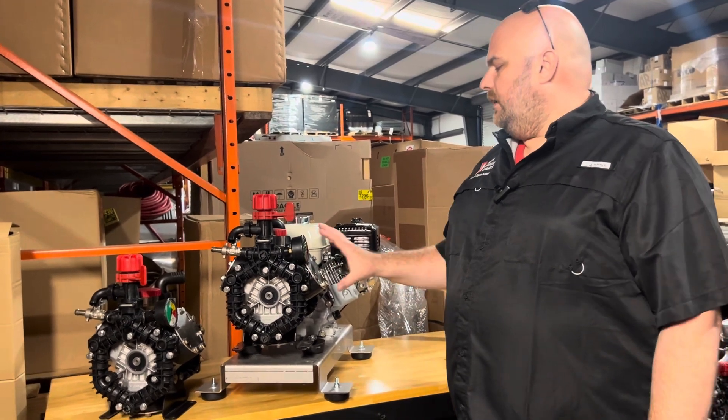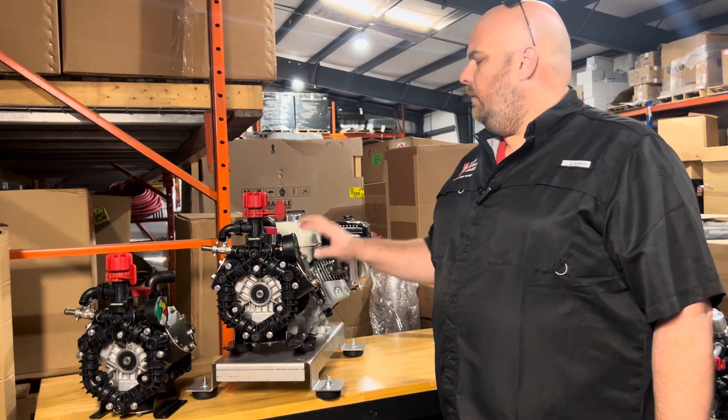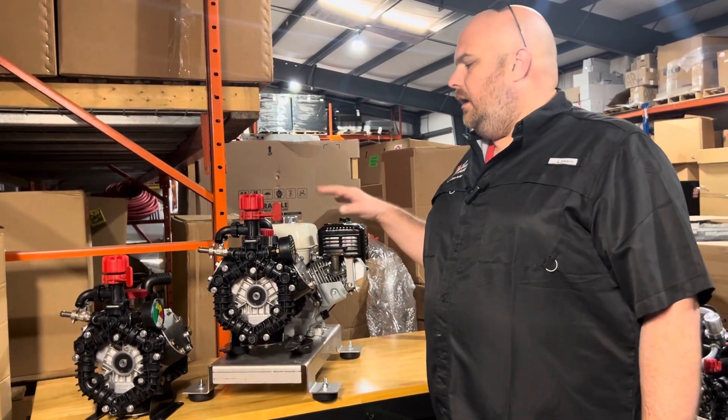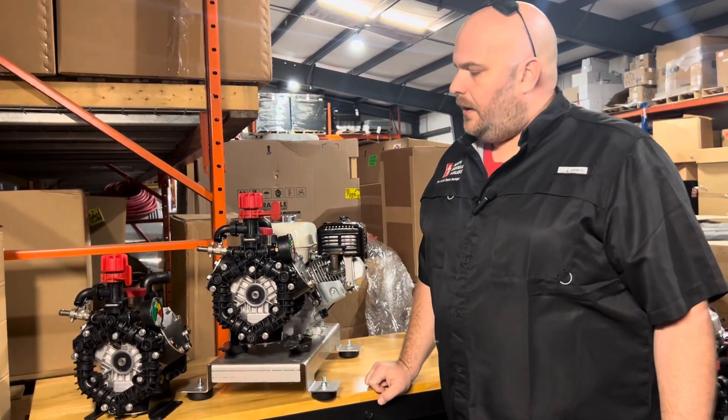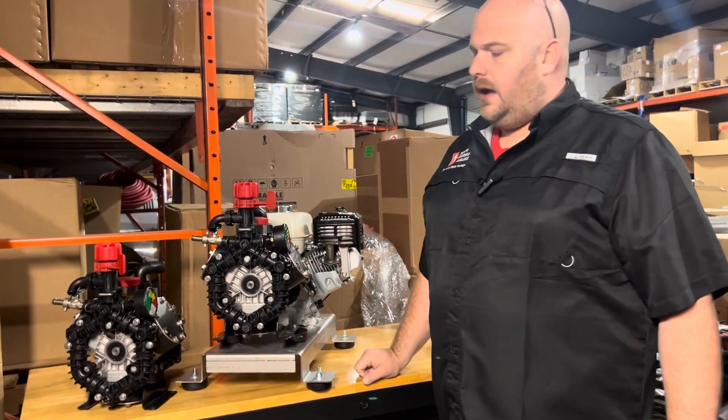Right now we are installing these on all of our machines that we're sending out with Honda Motors and all of our replacement pumps that we're sending out. These machines will still have the gauge and still have the ball valve.